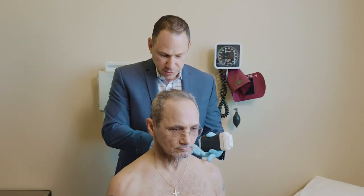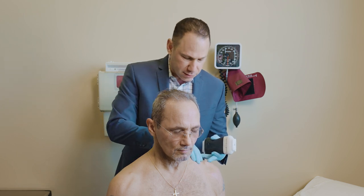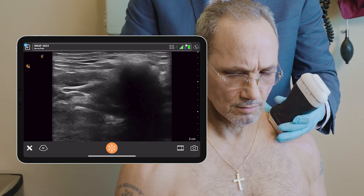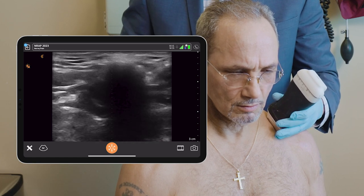Notice Gerard has swelling, worse on the left than the right side. It looks like it's the acromioclavicular joint. Here's his clavicle — I'm going to scan it with the ultrasound. And this is a cross-section of the clavicle.